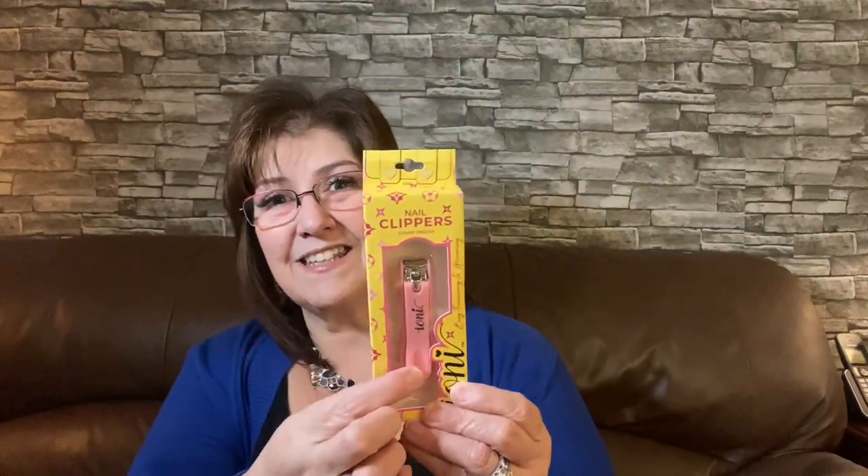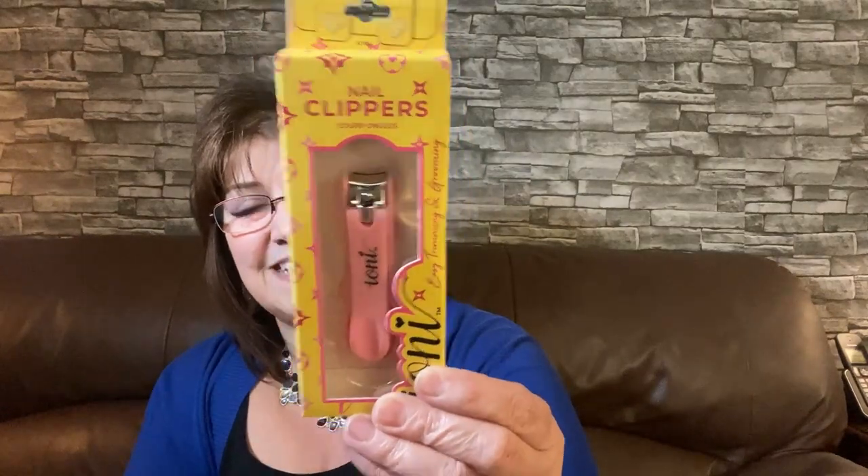Still in the makeup section — this is really cute. It's by Tony as well, and it's easy trimming and grooming nail clippers. I thought they were really cool because they're inserted inside of a little case. I'm not sure if I'm going to keep them, but I'm starting to get things for stocking stuffers for Christmas already.